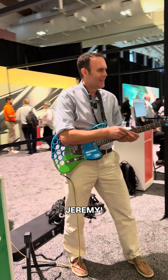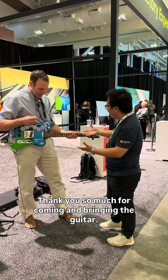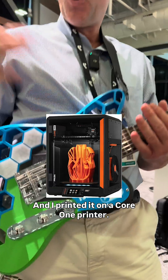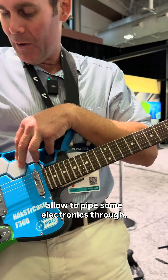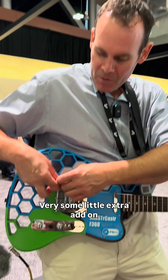Jeremy, how you doing? Thank you so much for coming and bringing the guitar! You designed this in Fusion? It's actually based on the Prusa caster design — I printed it on a Core One printer and made my own modifications using Fusion. It's got some holes in it which allow it to pipe electronics through. Designed these little extra add-on planks in Fusion.